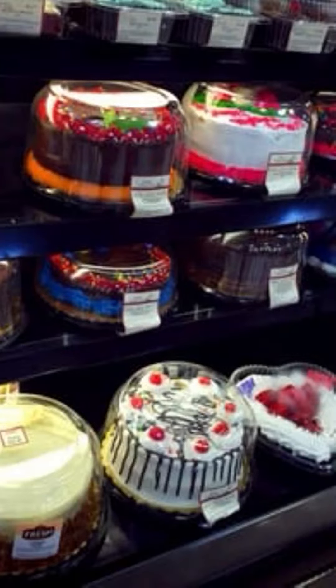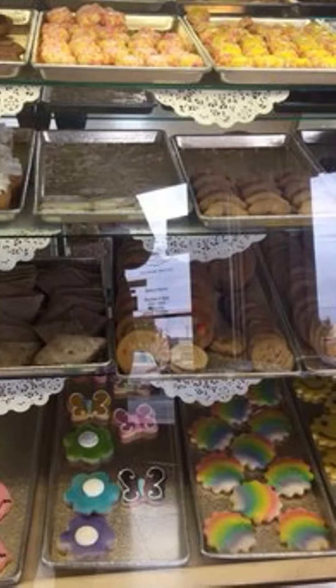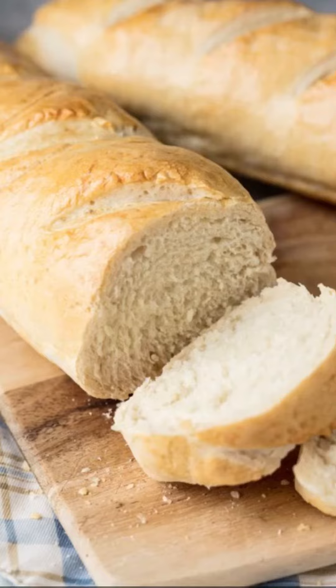And for all you New Mexicans, BCTGM Local 351 also represents all of the bakers at the Smith's Grocery Store Bakery Department. So anything you buy from Smith's, whether it's sweets or just bread, is also union made by Local 351. So remember, always look for the union label and support those who support you.